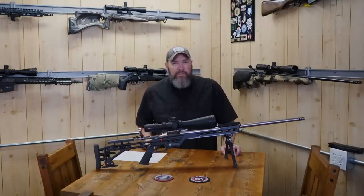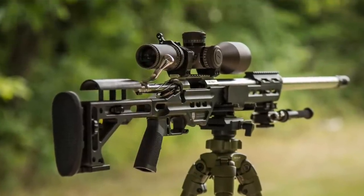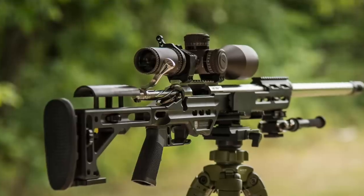The Defiance actions run about $1,250 and that's par for the course. Whether it's any of those other types of actions I talked about, they're all about the same price.